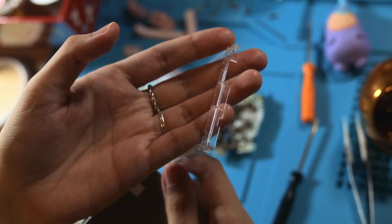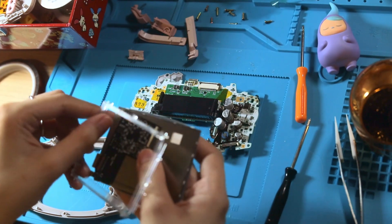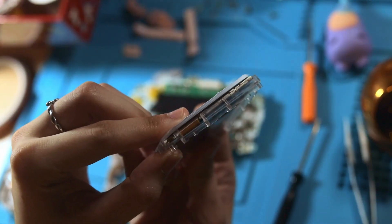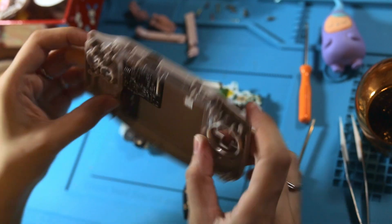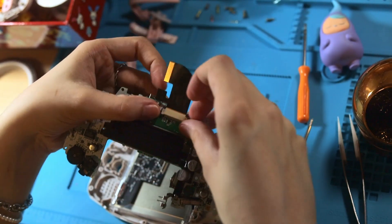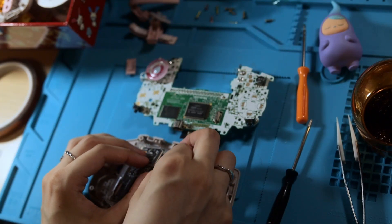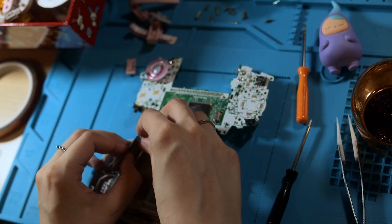You'll notice one side of the plastic frame has two indents. Those two indents are where the ribbon cables on the board behind the screen fit perfectly so that they don't get creased or damaged. Then we just sit the laminated screen into the front shell. Next, place the correct ribbon cable into the motherboard connector, followed by the connector on the screen. The kit also comes with a little bit of double-sided tape, which you can place behind that board to make sure it's nice and snug against the screen.